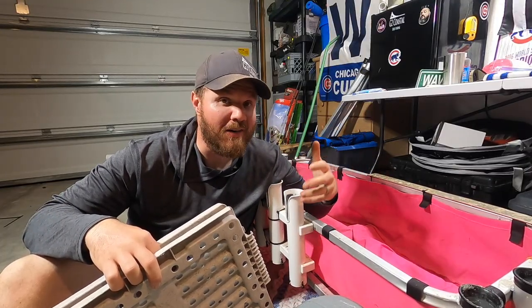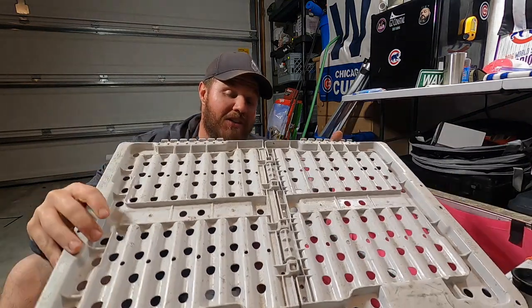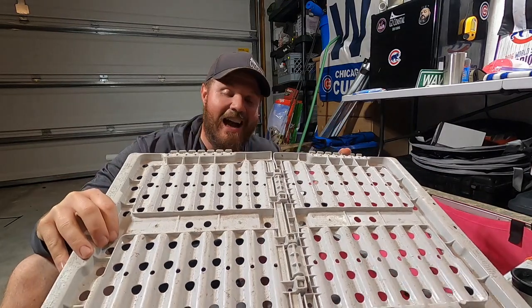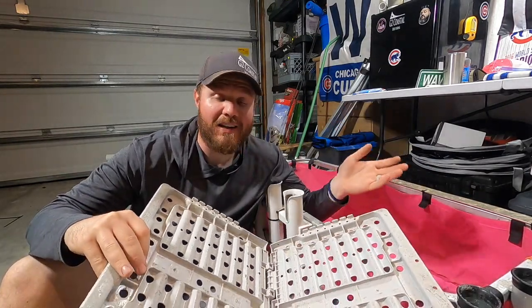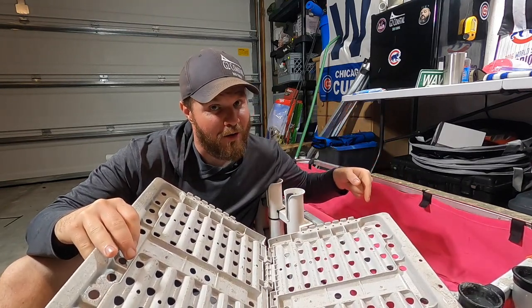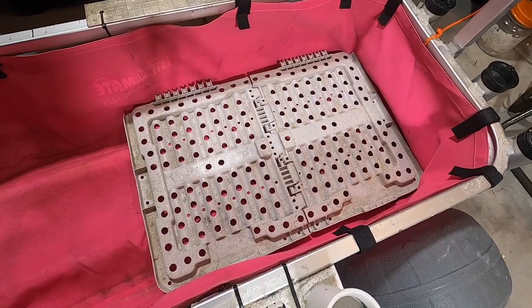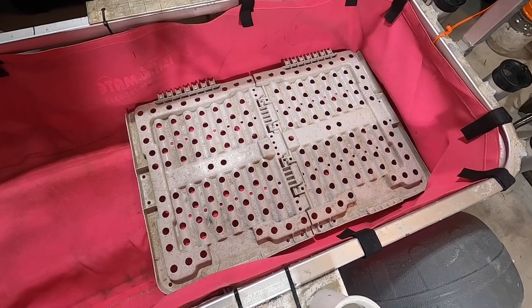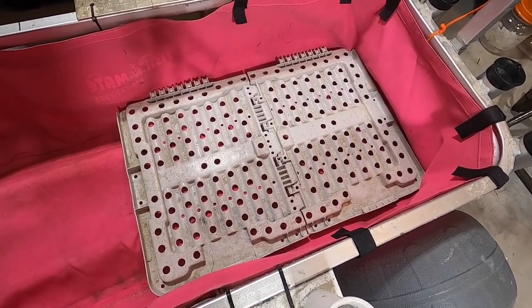Sometimes I want a solid floor in part of my cart so my daughter can sit in it and I can pull her. I got lucky and found a folding plastic piece on the beach — I picked it up as trash — and it just happens to fit inside my cart perfectly, almost the exact same width. It makes a great place for my daughter to sit when she's with me.